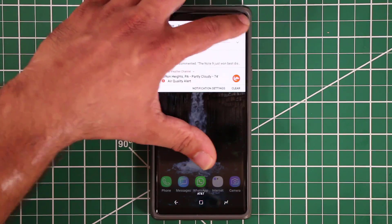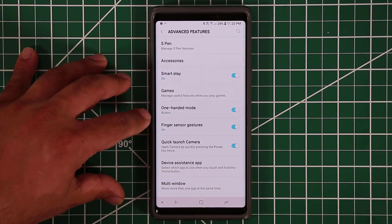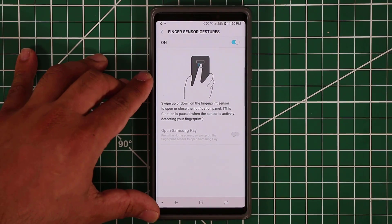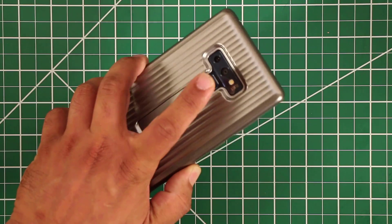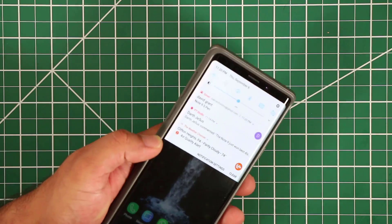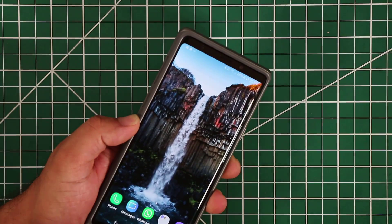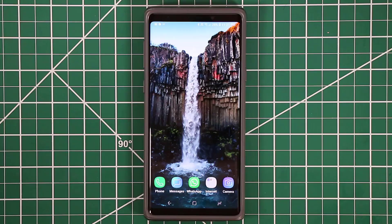Let's go back into advanced features and look at finger sensor gestures. These are pretty amazing — you can use the fingerprint sensor to open or close the notifications panel. Swipe down on the sensor and the notifications panel comes right down; swipe up and it goes back up.